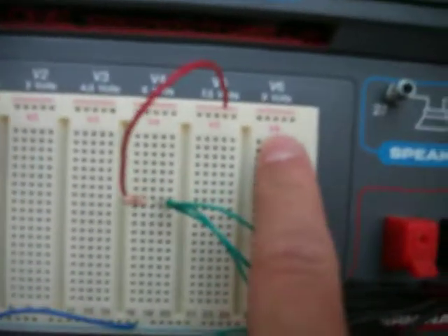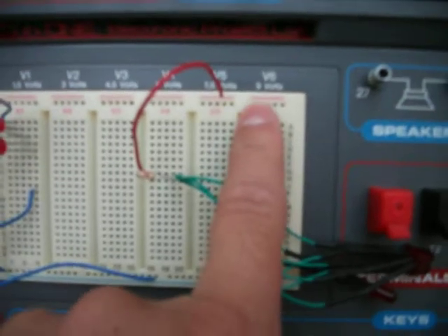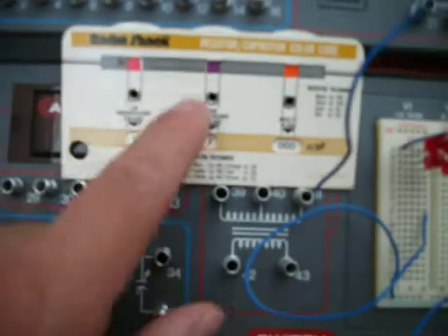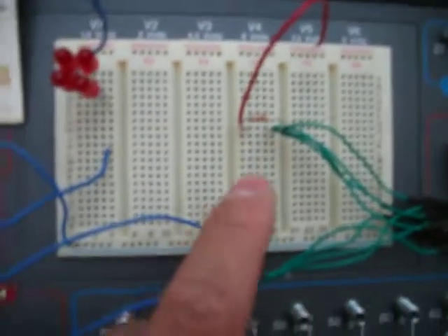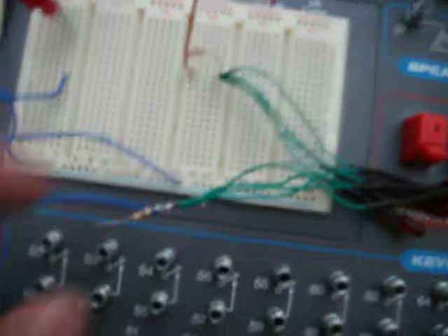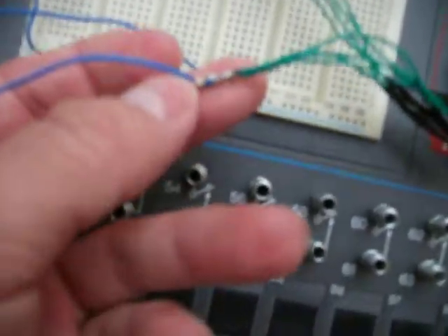We're going to use 9 volts. And if I'm correct on this one, it's red, purple, and orange — red, purple, and orange. Disregard this resistor.